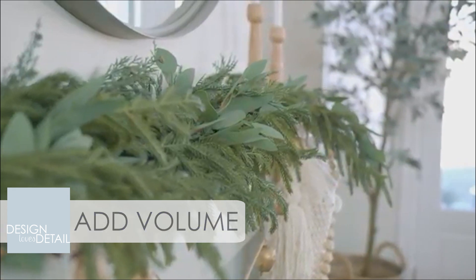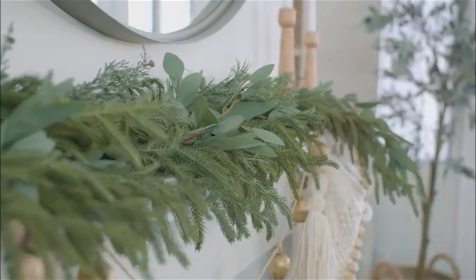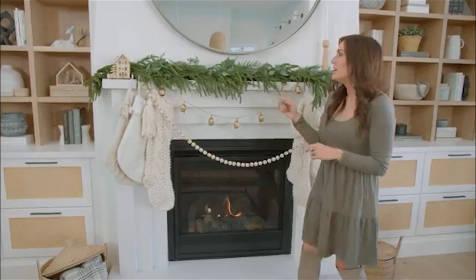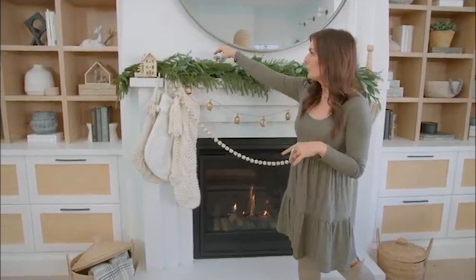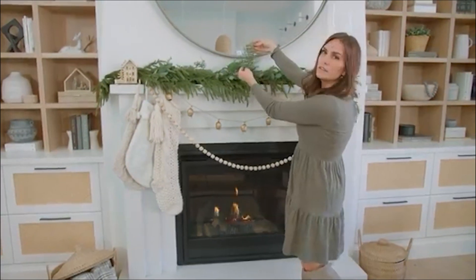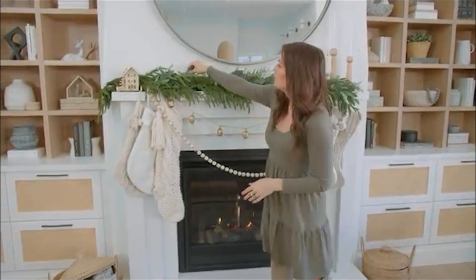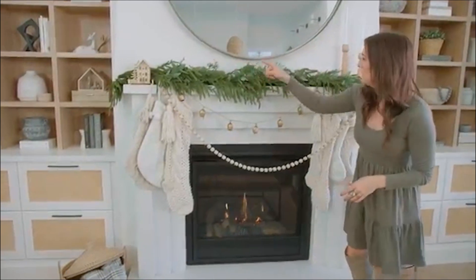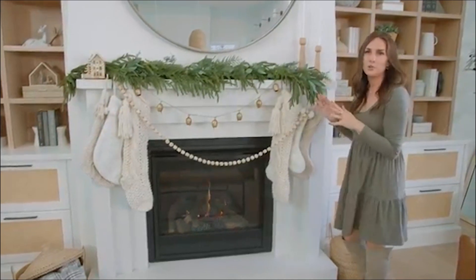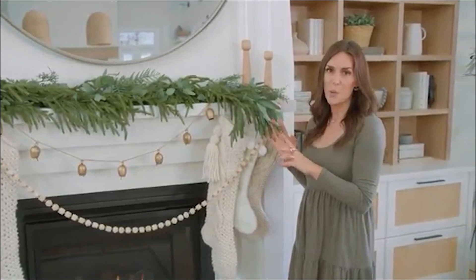I wanted a little bit more of a full look. I did initially post this with just one of the pine garlands, so if you only have one you can totally still get away with it, but I did add a second one for a little more fullness. Then lastly for the greens, I got a few of these small cedar picks. You can even take a large one and cut it down because you don't need very much cedar. I just mixed in three different pieces — it gives you more of that dimensional look. That is all you need to do for the garland portion.